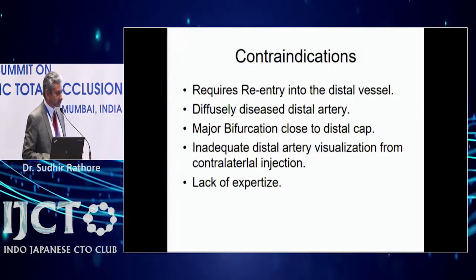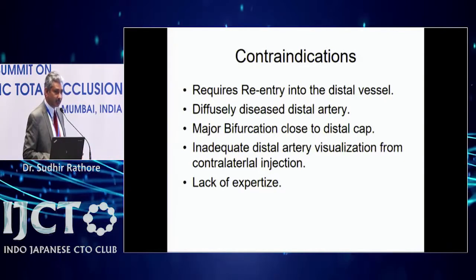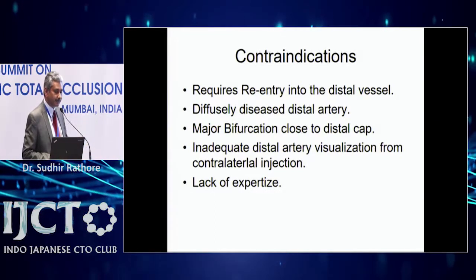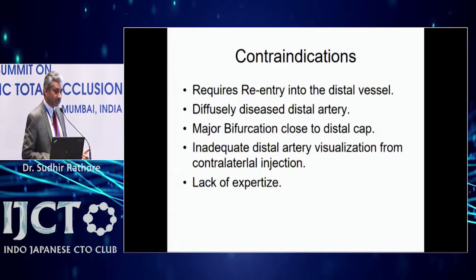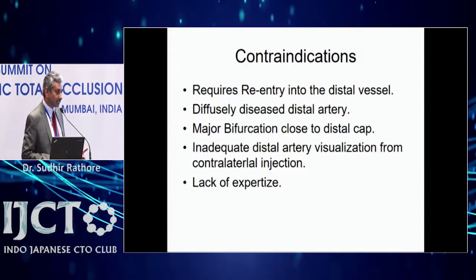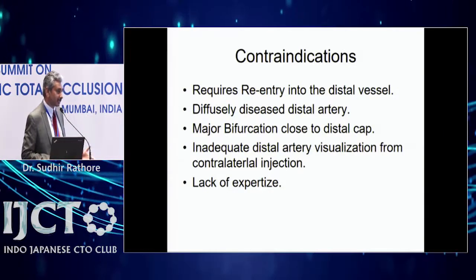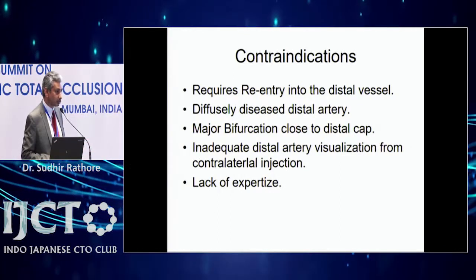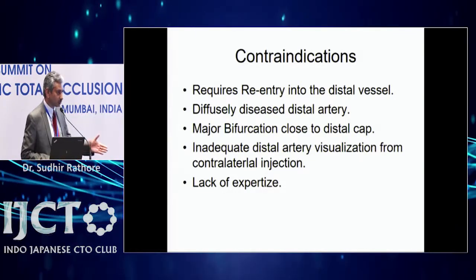Lack of expertise is also a contraindication — don't start CTO cases with the Stingray CrossBoss system. Develop your antegrade skills first, then retrograde, and only then take up these cases. Studies have shown the technique reduces procedure time and contrast volume and speeds up the procedure. It fits into the hybrid algorithm and some people use it as a primary strategy, particularly for right coronary artery mid CTO in suitable anatomy with a healthy vessel.